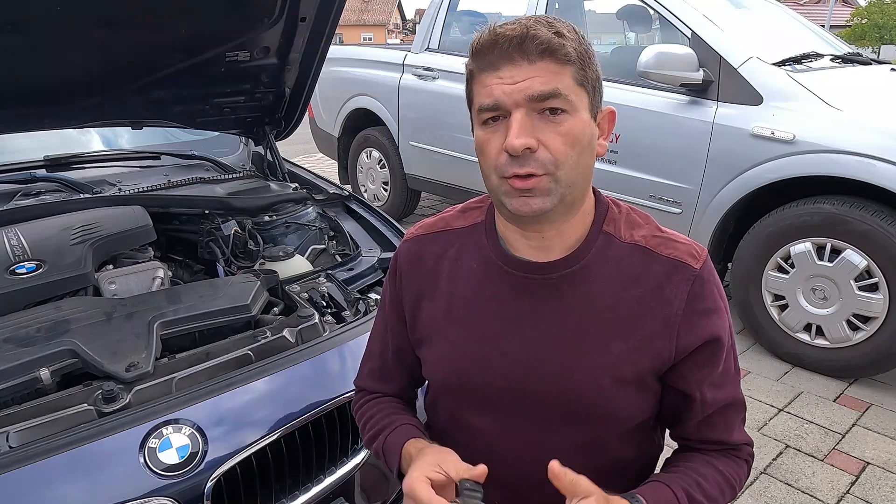You might think something as trivial as that couldn't possibly be responsible for such significant problems, but you'd be wrong. So let's see what's what. First of all, what happens when the intake air temperature sensor is bad? The common symptoms range from an illuminated check engine light on the dashboard, to hard cold starts and engine issues, often accompanied by a drop in performance and increased fuel consumption.